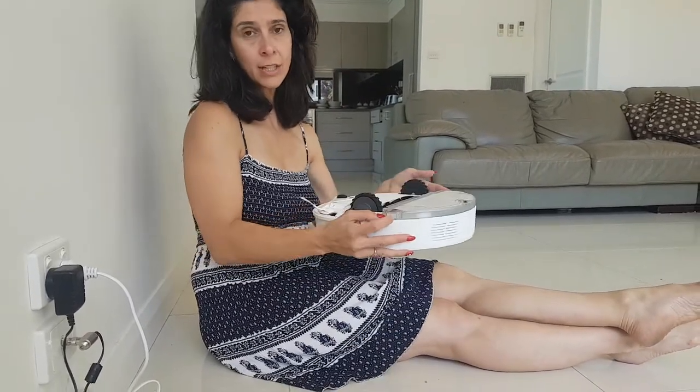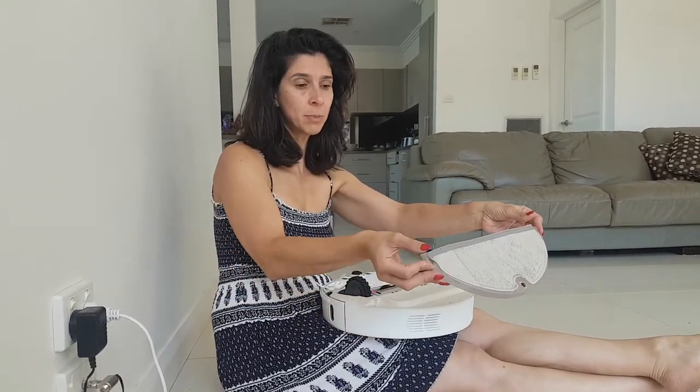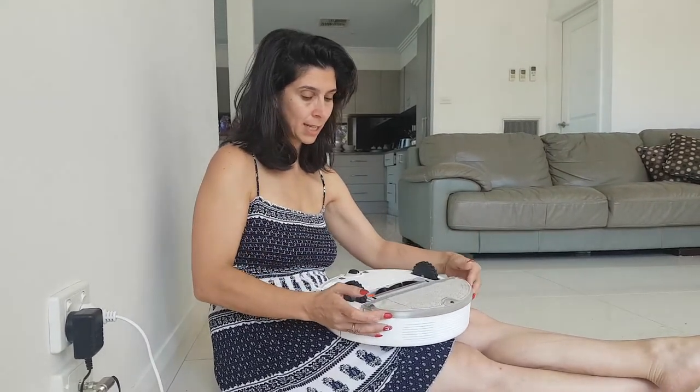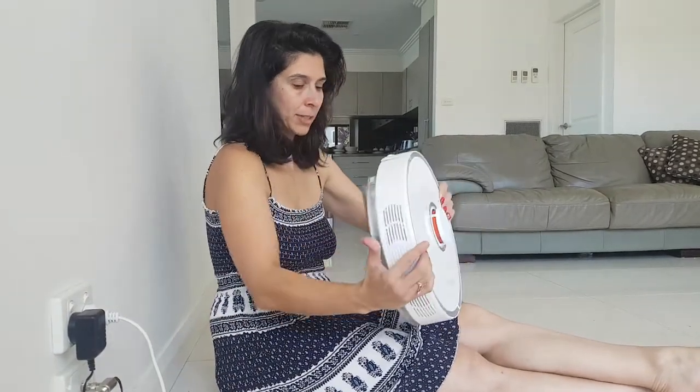Now, if you want to take that off, you can see on the side there are little buttons that you can push, and that will allow it to come off. You have to push them at the same time. So when you put it on, you don't push them — just slide it on and click. Alright, over we go. We'll flip it over now.